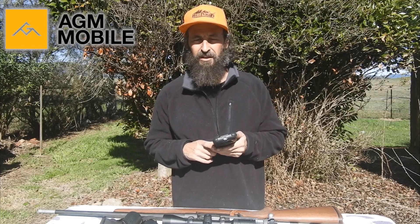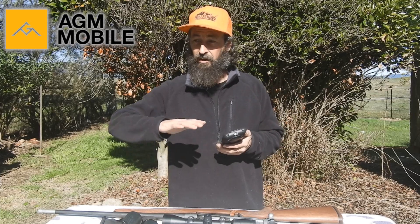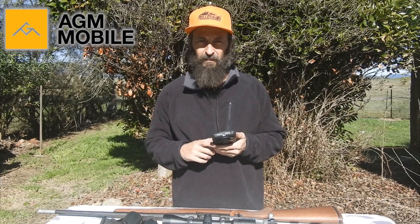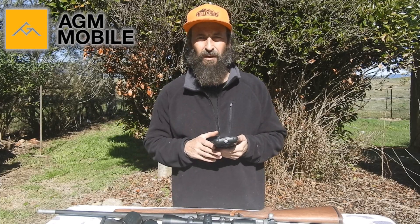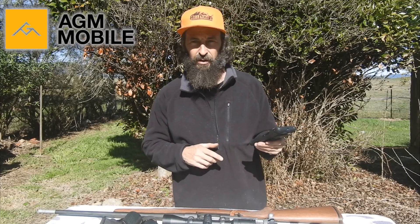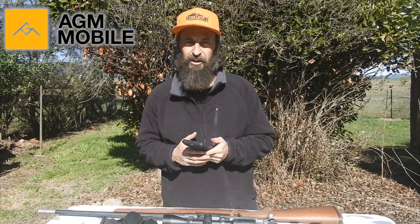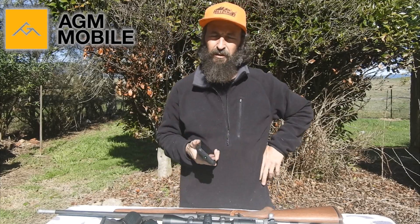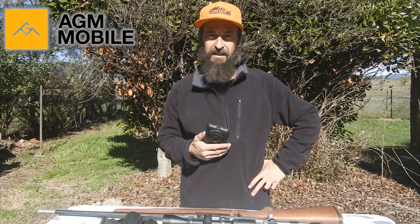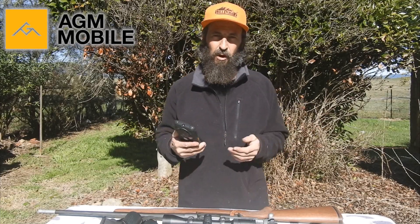I've only used this on private property — clear open grassland when the deer have come out at night time. You will see a hunt here where we were glassing in the afternoon, and a sambar stag did come out of the bush a little bit earlier than he probably should have. With wanting to show this off, we were able to get a bit of heat signature at distance and put a hole in said deer.